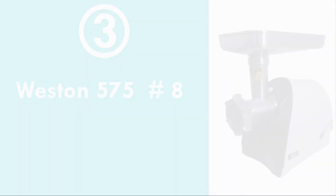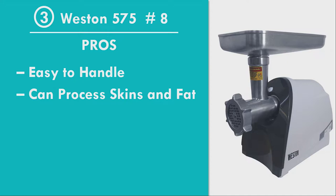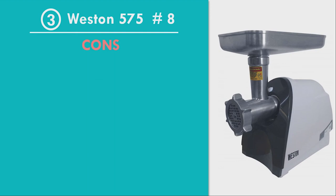Number 3: Westin 575, Size 8. Pros: Easy to Handle, Can Process Skins and Fat as Well, Powerful Motor, Produces Less Noise, Positive Customer Reviews. Cons: Not Dishwasher Friendly, Size 8 Machine Capacity Can Be a Question Mark.